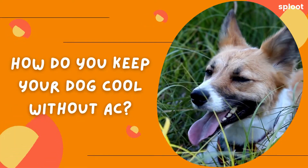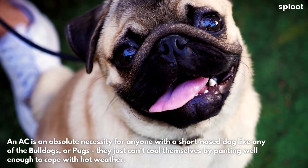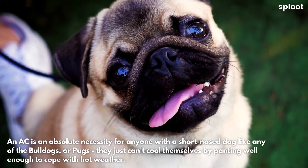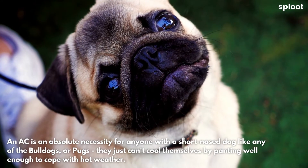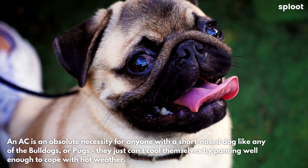How do you keep your dog cool without AC? An AC is an absolute necessity for anyone with a short-nosed dog like any of the bulldogs or pugs — they just can't cool themselves by panting well enough to cope with hot weather.